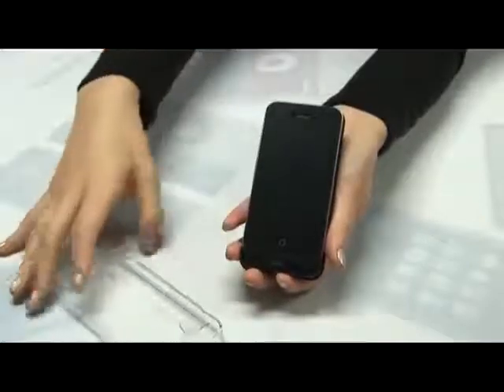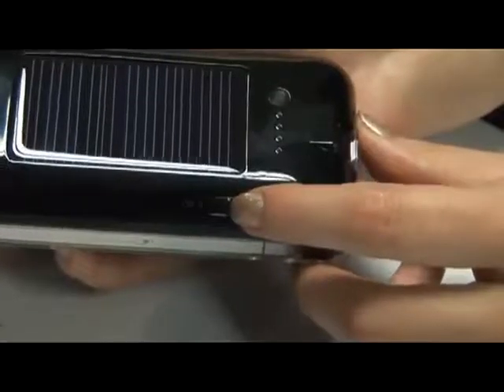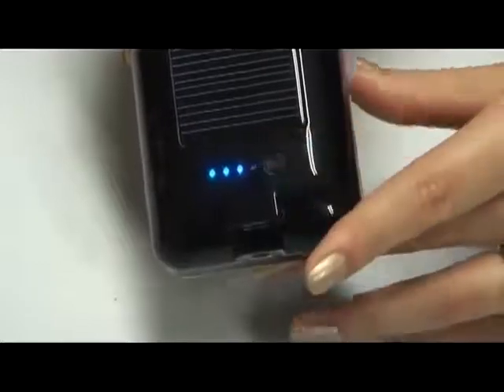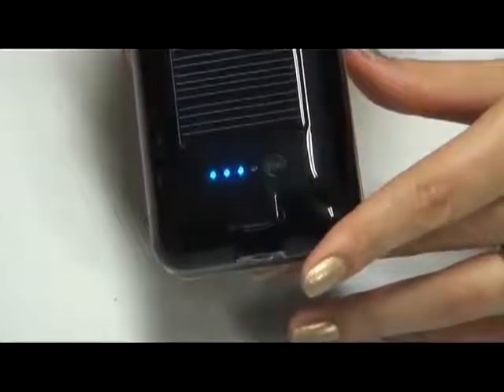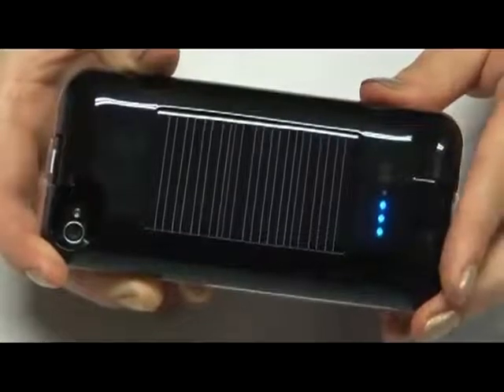When charging the iPhone, equip the iPhone to the GP400IS and push the side charging on-off switch to the on direction. When pressing the other side of the battery, the battery residual quantity can be confirmed through the LED. When charging is completed, the four LEDs will be on.